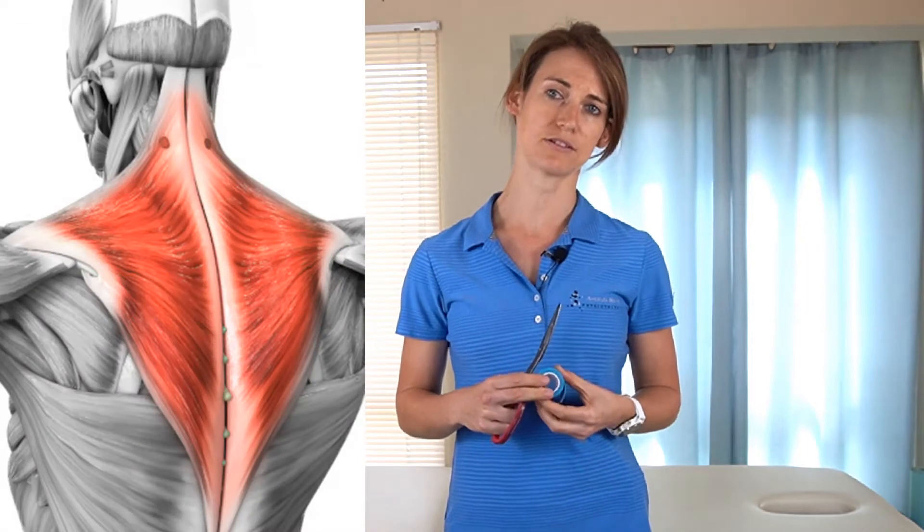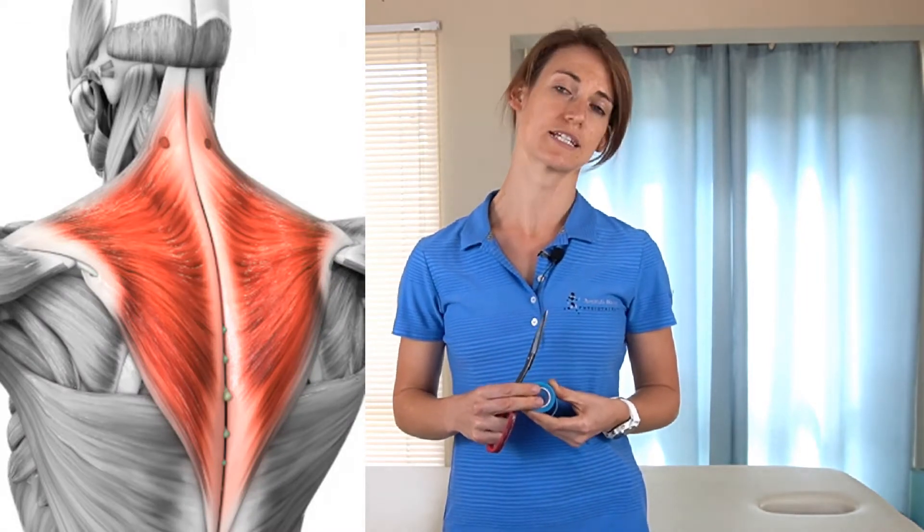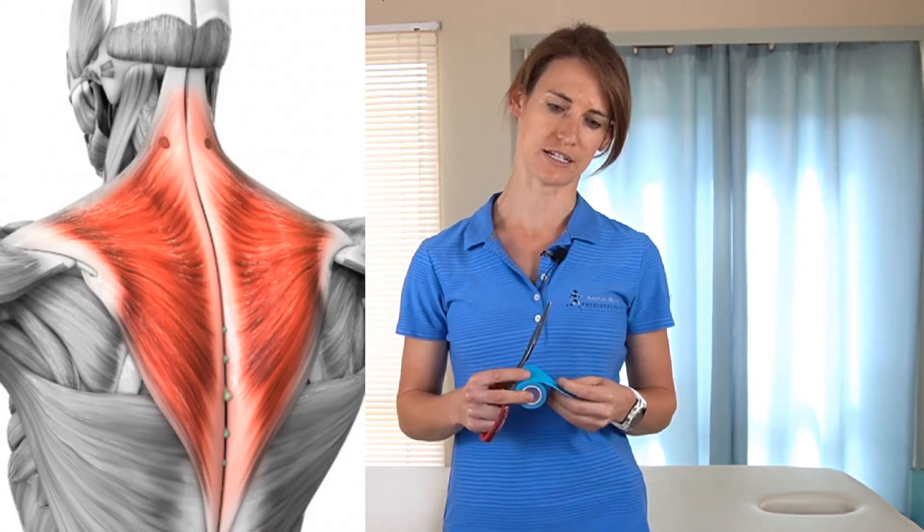Hello and welcome. Today I'm going to show you how to do some K-taping for your trapezius muscle. This includes your upper trapezius and your middle fibers of your trapezius.